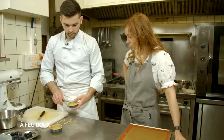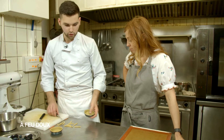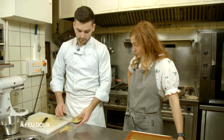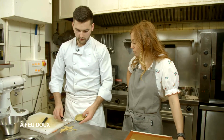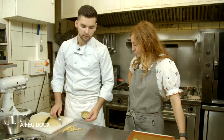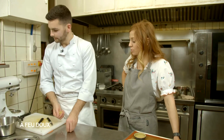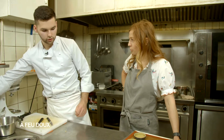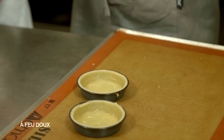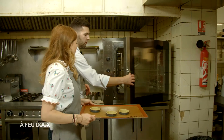Pour tes desserts, tu fais plutôt des choses classiques ? On essaie quand même d'être un peu original. On part des bases classiques, par exemple une tarte fruits rouges, mais on rajoute le granité au thym, un coulis aux fruits rouges aux herbes fraîches. T'essayes d'avoir toujours cette petite touche surprenante. On peut faire aussi un dessert à la carotte. On va partir en cuisson pendant combien de temps et à combien ? 10 minutes, 170 degrés.